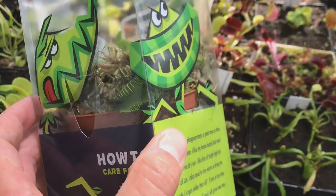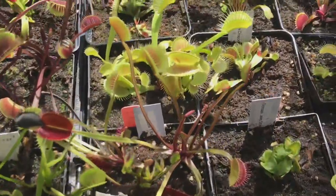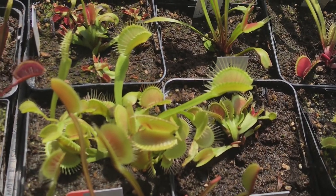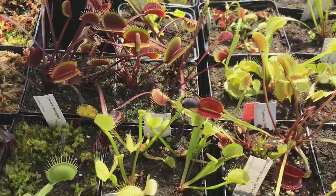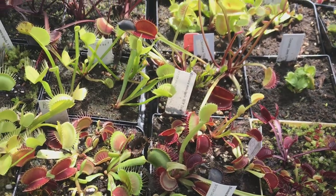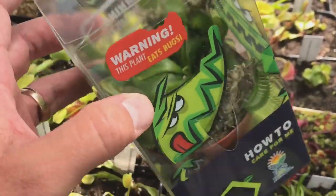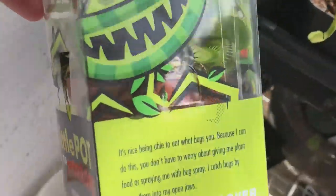No, Venus flytraps don't make good house plants in my opinion. You don't want to sit them on a windowsill like a house plant. Venus flytraps like full sunshine — eight hours or more of full sunshine. They like it hot in the summertime: 80–90°F (25–30°C) for their daytime highs, with a little temperature drop at nighttime. Then they take seasonal cues and go dormant in the wintertime. Growing a Venus flytrap inside in one of these death cubes is kind of like trying to grow a daffodil on your windowsill all year long — it just needs to go dormant.